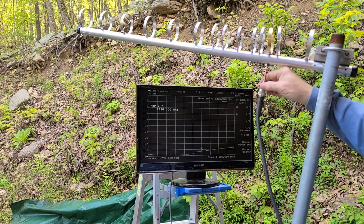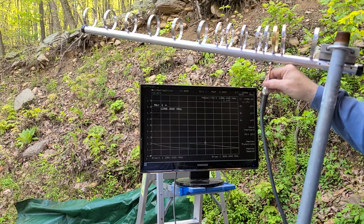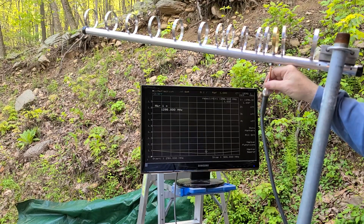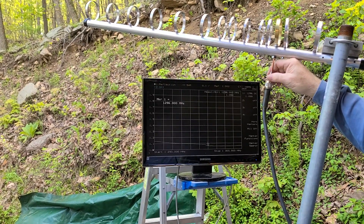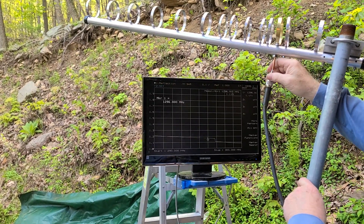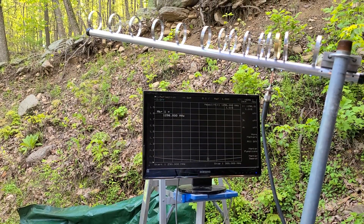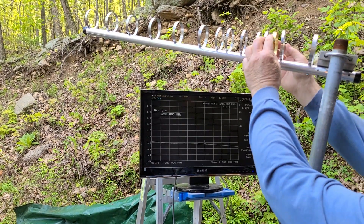When you push up and pull down you can see you can change right where the resonance is. Right there is the best we're going to do — 1.03. Now the brass is quite springy, so it tries to spring back to where it was originally. Sometimes you have to manipulate it with your hands and bend it into shape.